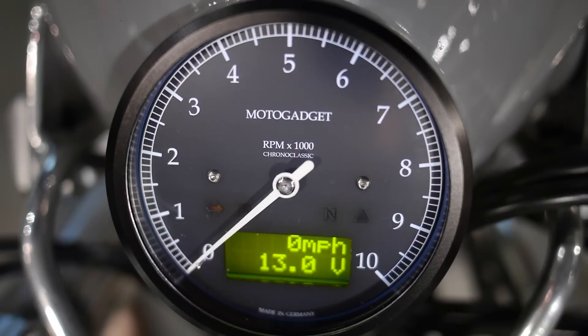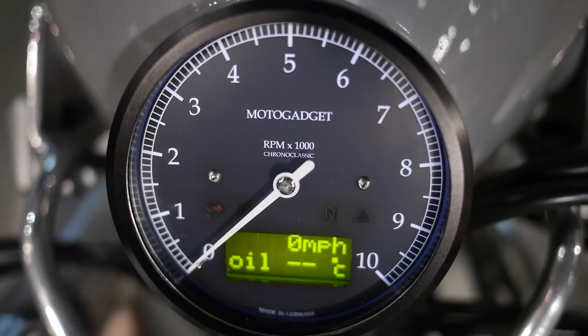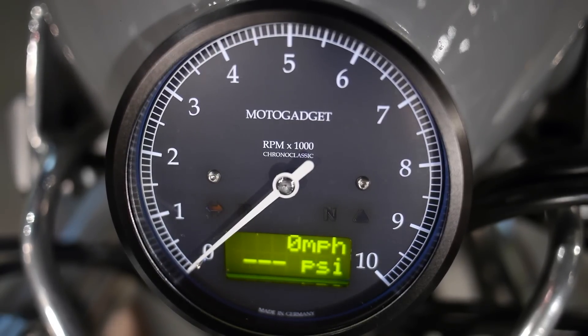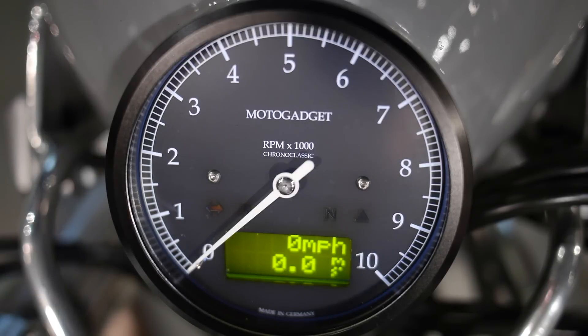Next it's displaying the voltage of the bike — 13 volts right now. After that is air temperature, but we don't actually have an air temperature sensor connected to this gauge, so it's not showing anything. Then oil — oil is below temperature right now, so we aren't getting any reading from that either. Oil pressure also shows no reading because the bike's not running. Then we've got the current acceleration — the instantaneous acceleration of the bike. It's not going anywhere, so it reads zero.